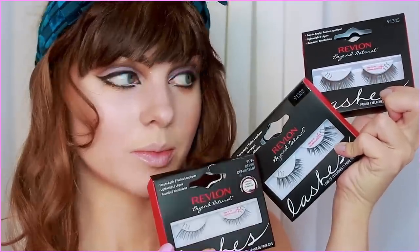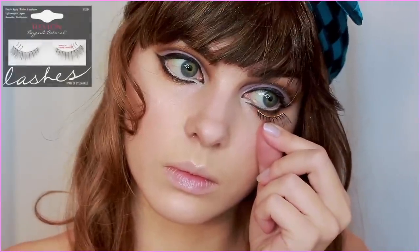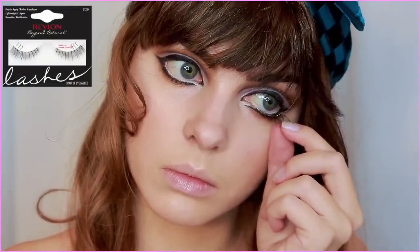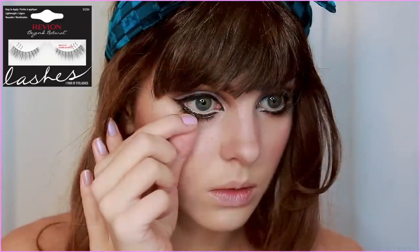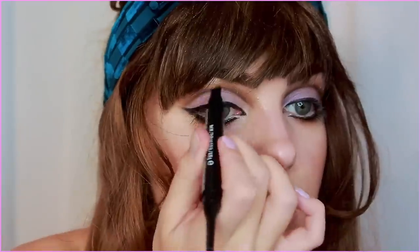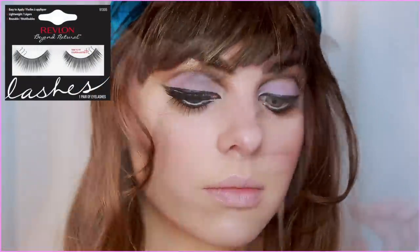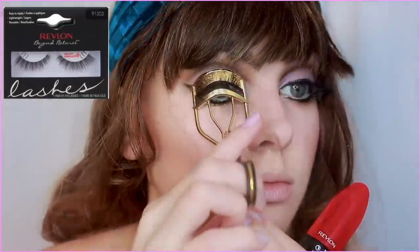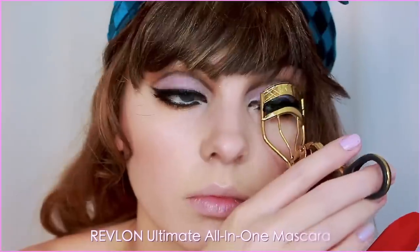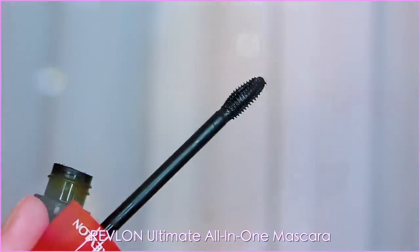We've got lots of Revlon lashes here. I'm taking this flared-out pair and you can apply this to the bottom lash line — apply it like you would on the top and then flip it directly upside down and glue it right along the bottom lash line. Just make sure you're getting underneath your lashes. Then add a more dense pair of falsies up top. You can also layer lashes for a super thick animated eye. Adding in some mascara to bring the lashes to life and blend in with my own lashes.